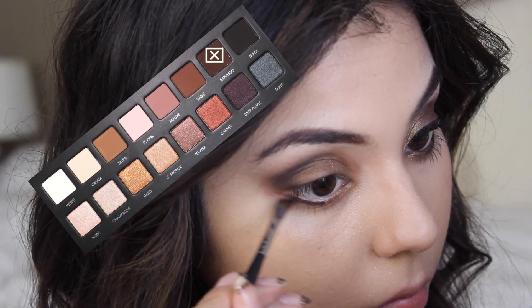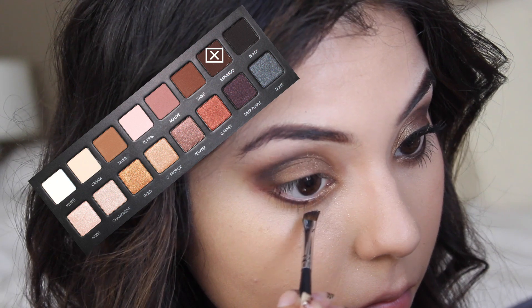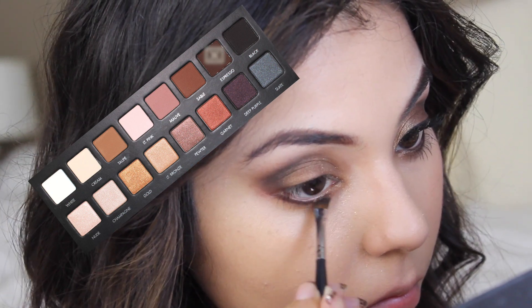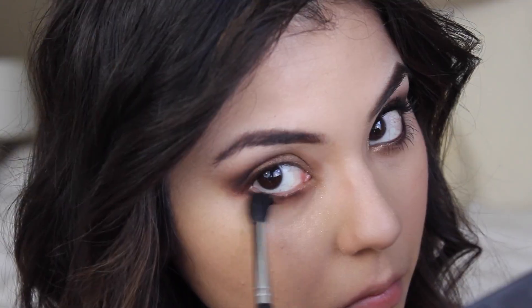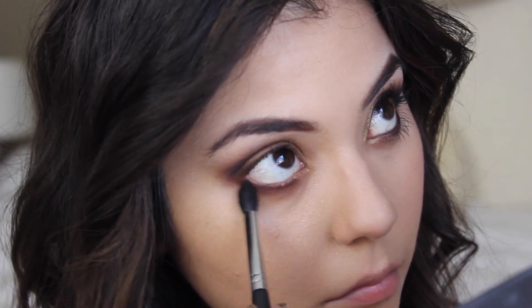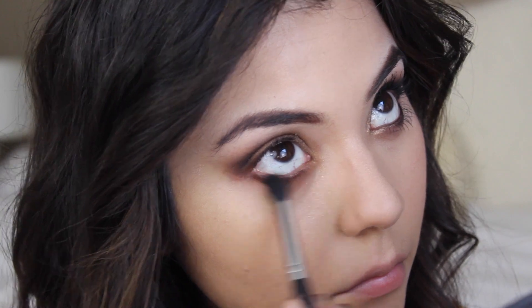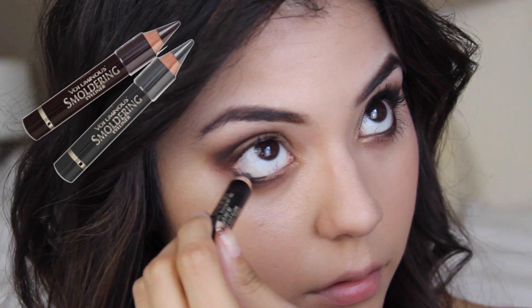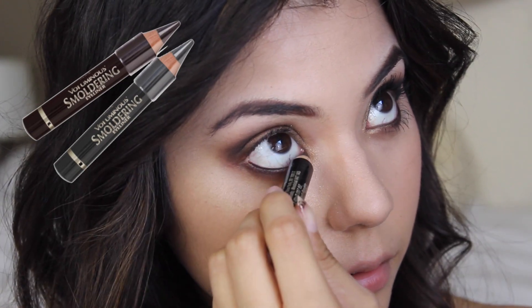Once that's done I'm going back in with the espresso color, that dark brown color, and applying it to the rest of my lower lash line and blending it through. To kind of smoke it out a bit, I'm going to take my crease brush and smoke out the lower lash line.